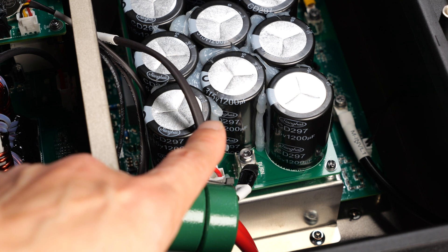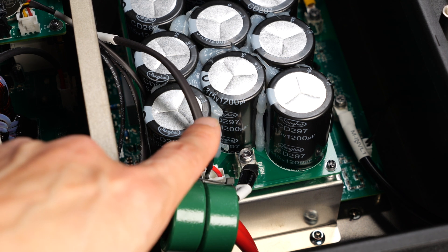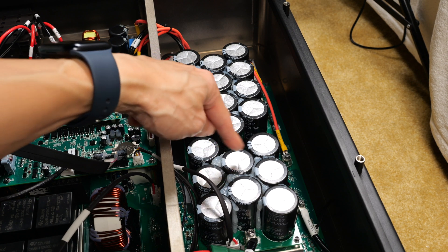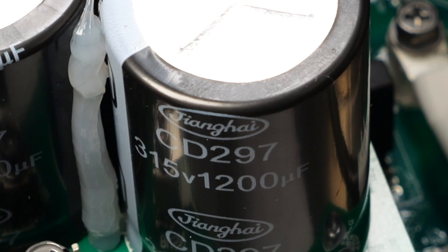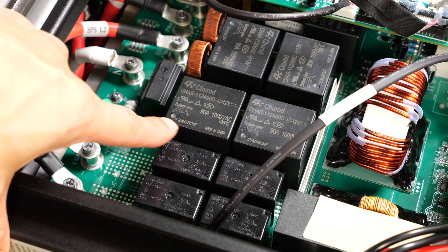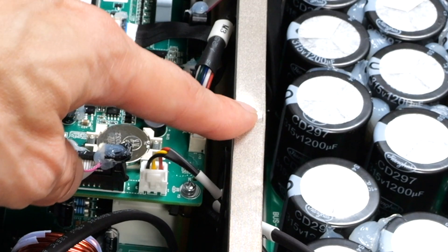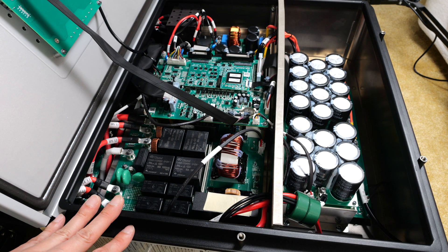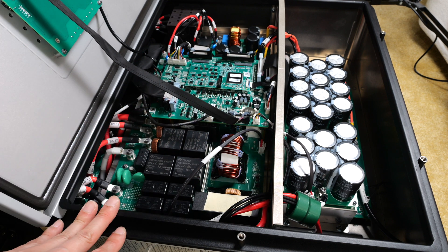The more margin you have — meaning you're not driving the capacitor all the way to its limits — the longer the capacitors will last. This whole thing is mounted vertically, and all of these have a little bit of glue stuck in between for more mechanical stability. The brand of the capacitor is Jianghai. The relays are also made in China. And what you have here is a conductive fabric so that when you seal the lid, it's enclosed inside a Faraday cage to shield radio interference from getting into the circuitry.